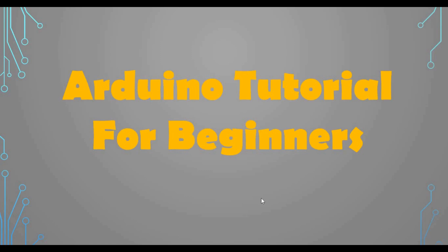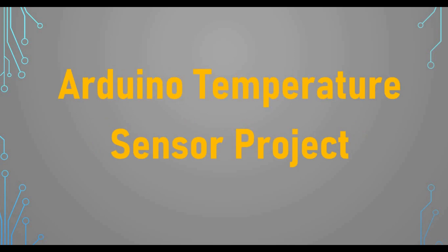Hello friends, welcome back to my channel. Today we are back with another Arduino tutorial for beginners. In this tutorial we are going to do an Arduino temperature sensor project — a continuation of our Arduino projects series.